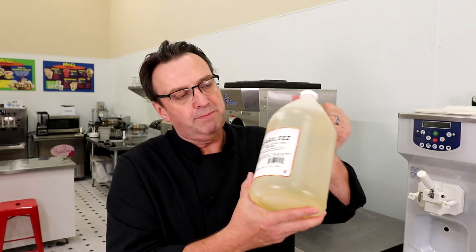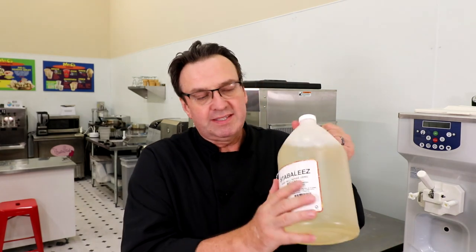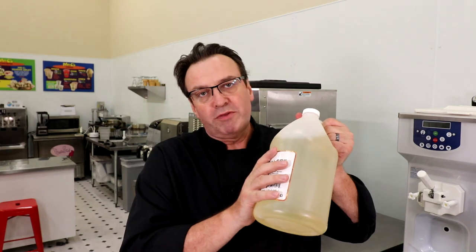This Stabilize product helps people making water ice from scratch — using sugar and water to make their sorbet or water ice base. You'll need some of this Stabilize to make all of those ingredients work together and give you longevity in the case. It will also stop the flavor and the ice particles from separating. Again, it's made from all natural products.